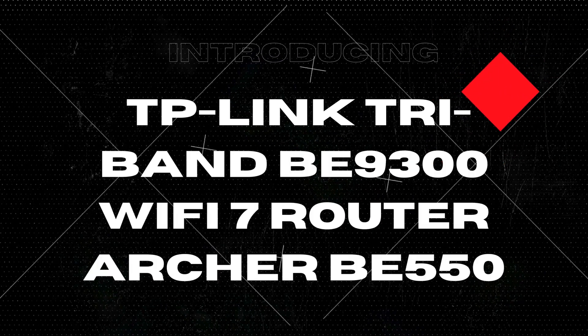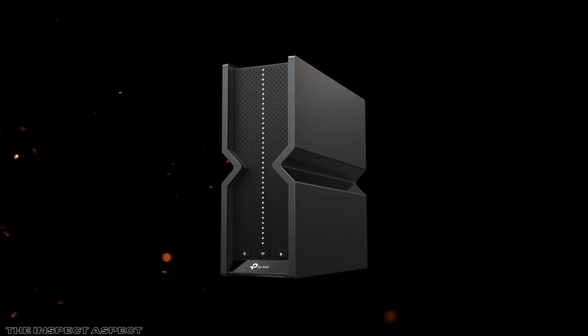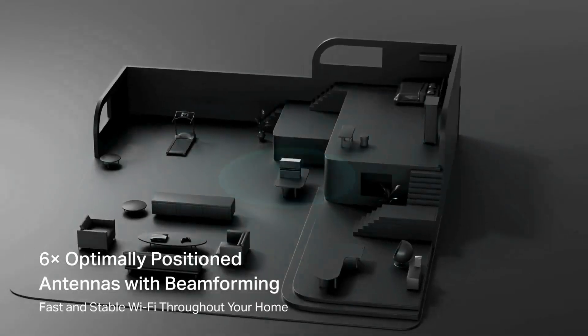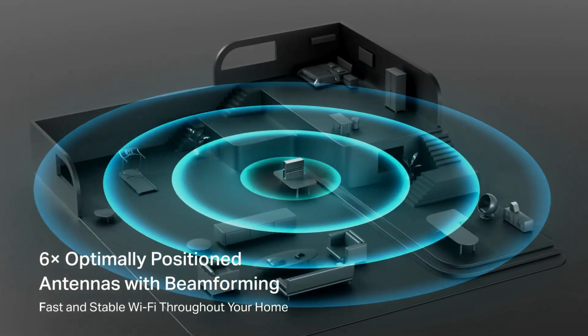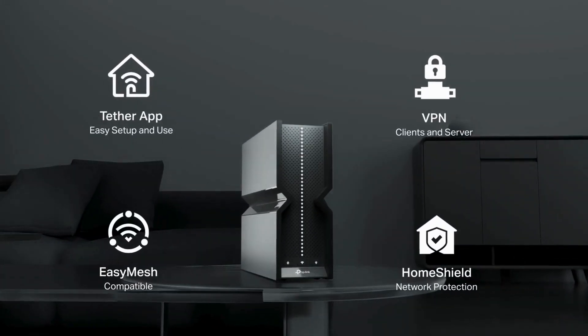This robust device boasts some impressive specifications including multi-link operation, a hefty 9.2 Gbps speed capability, and coverage for up to 2,000 square feet. With advanced features like 2.5G ports and easy mesh support, we'll explore both the benefits and potential drawbacks of this high-tech router.